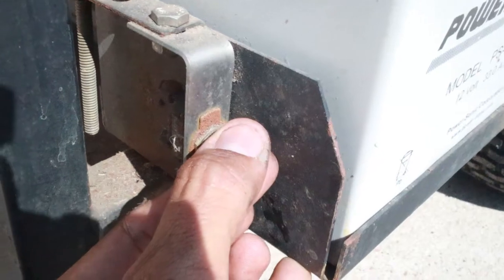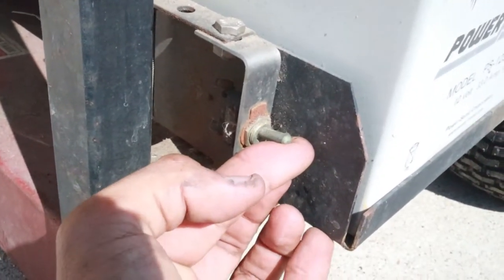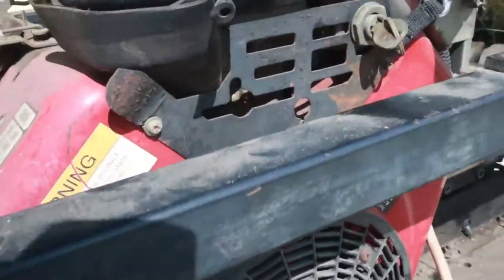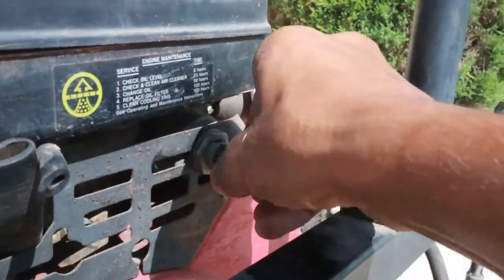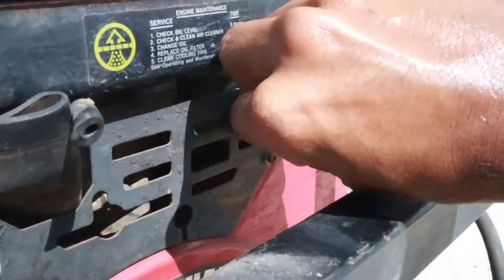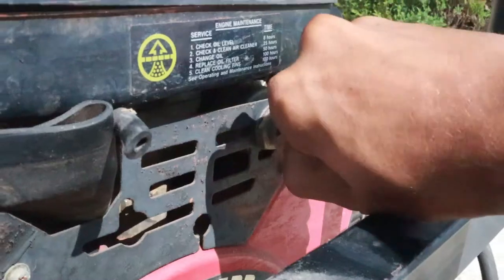I see a switch — and maybe the key start. Is this thing going to start? No. I know it's not good to start these things without water connected to them, but you should at least hear something.